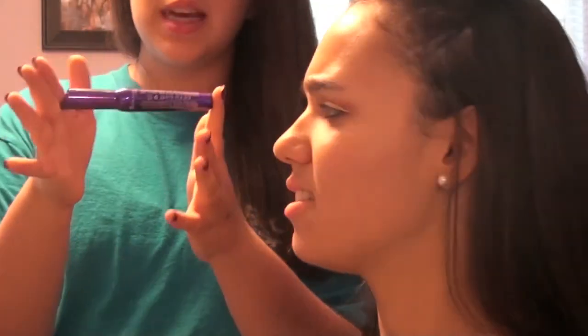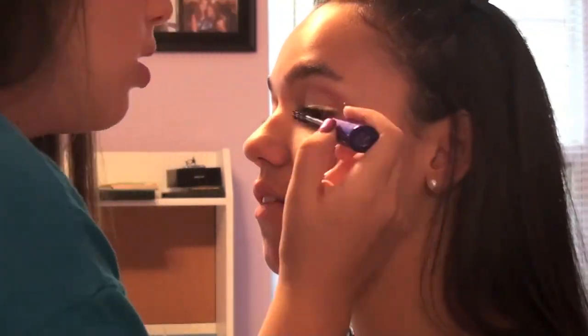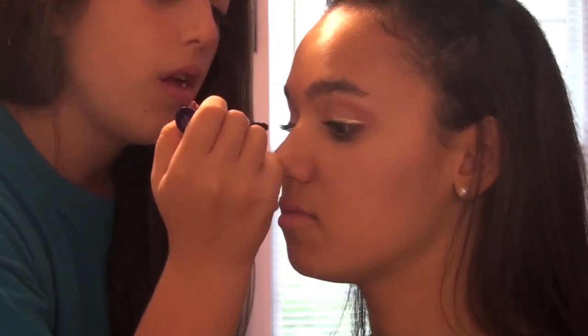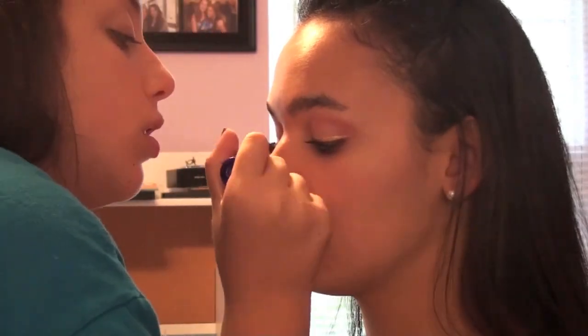I'm going to be using the Rimmel Sexy Curves mascara in Xtreme Black. This mascara works amazingly. You need to go buy it now.